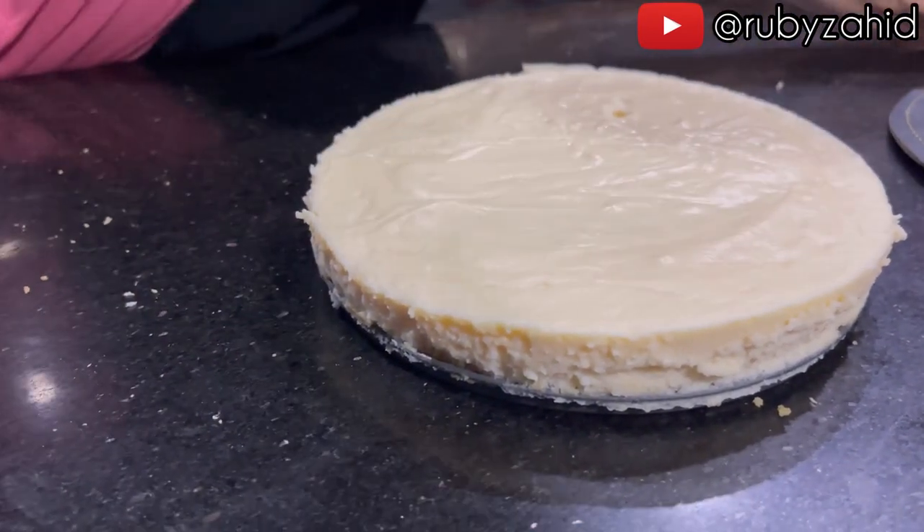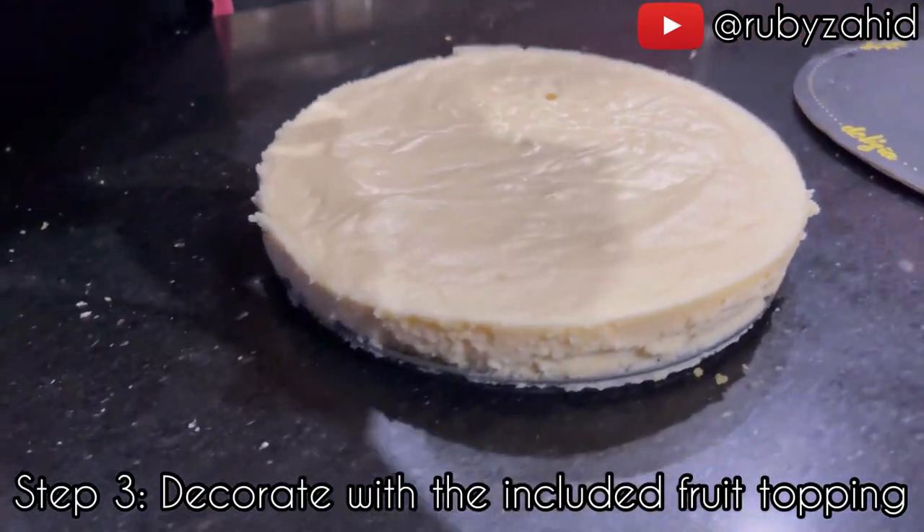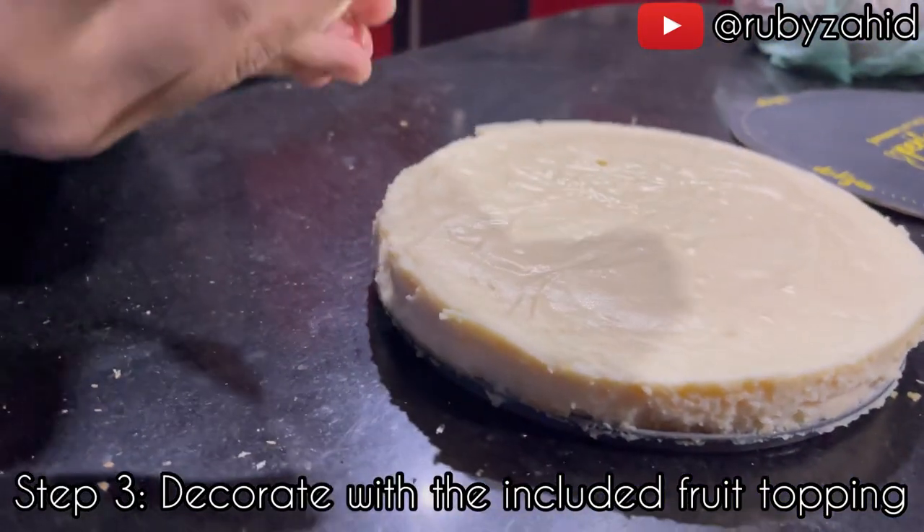Now we are going to top it with blueberry topping.